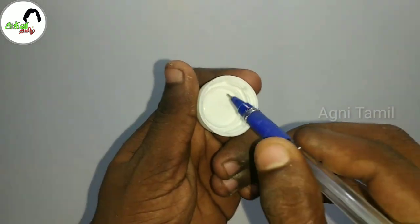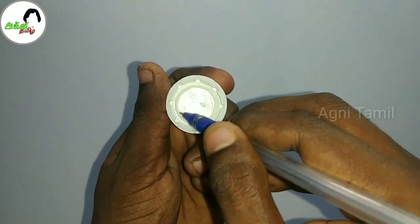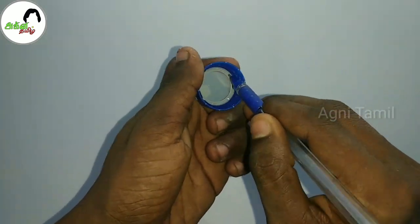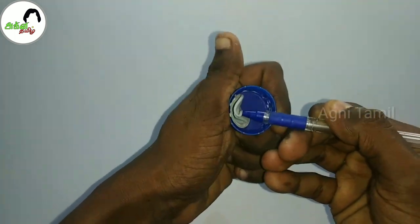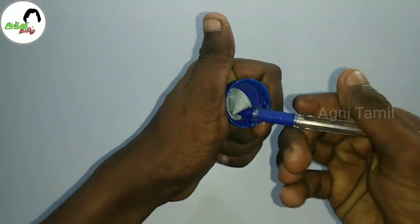First, you can make a bottle. If you make a bottle, you can make it easier. You can make a kit — you can make it easier. You can make a bottle, you can make an attachment.